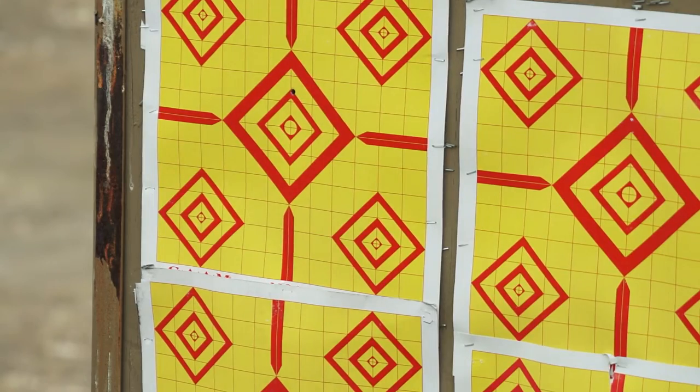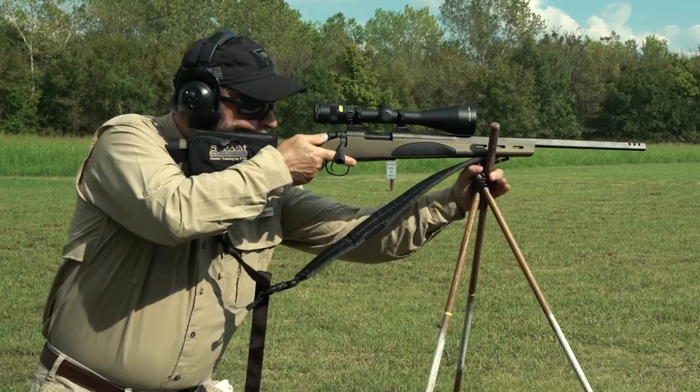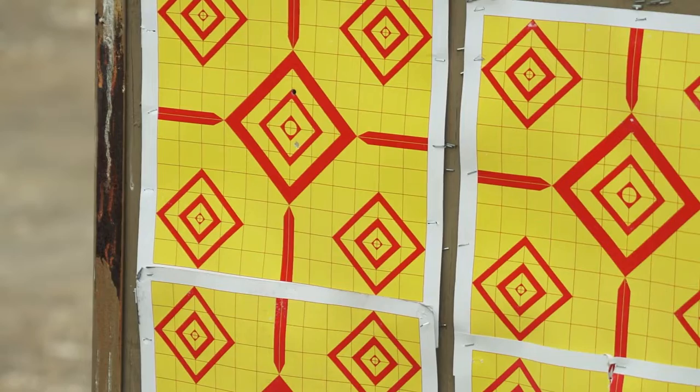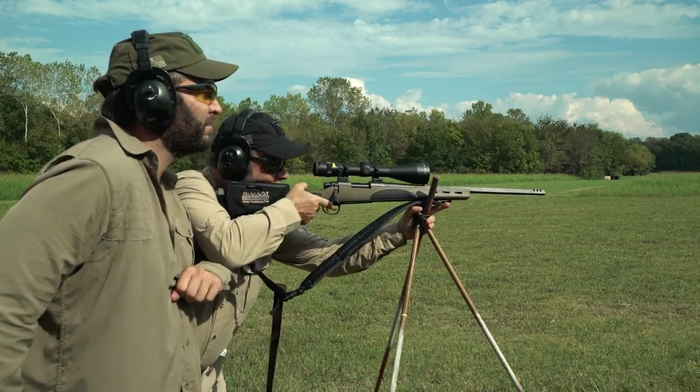Shooting sticks of many designs are a handy, lightweight, and mobile shooting rest that can result in greatly increased accuracy. That's better — but a trick we call the chicken wing will give you ultimate accuracy off your sticks.